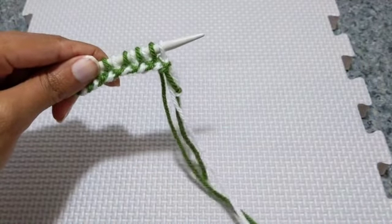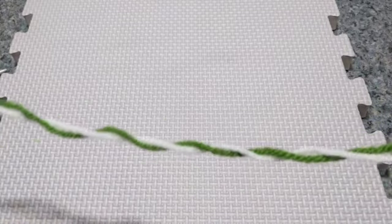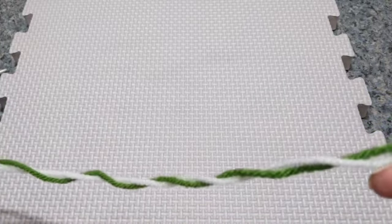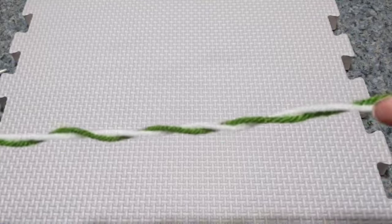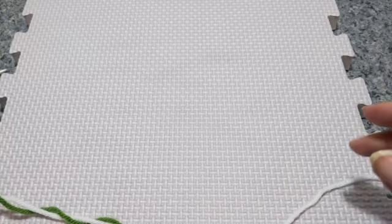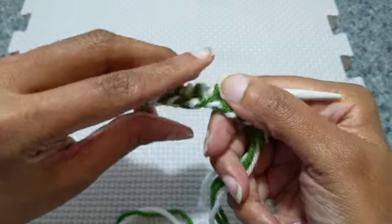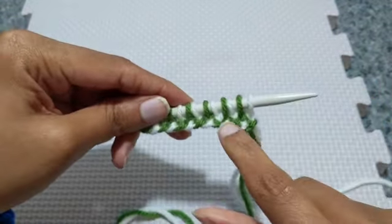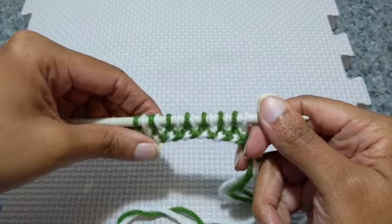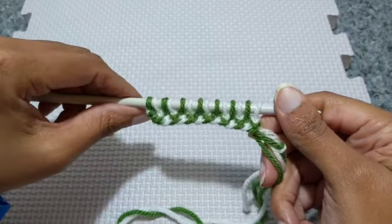And one thing I forgot to mention earlier: you will have twisted yarn. Depending on how many stitches you have to cast on, you may want to untwist after every five or ten cast-on stitches or so, because constantly changing the colors will twist the yarn. And if you alternate colors, you won't get this nice barbell pull effect on the end. And that is the two-color Twisted German cast-on.